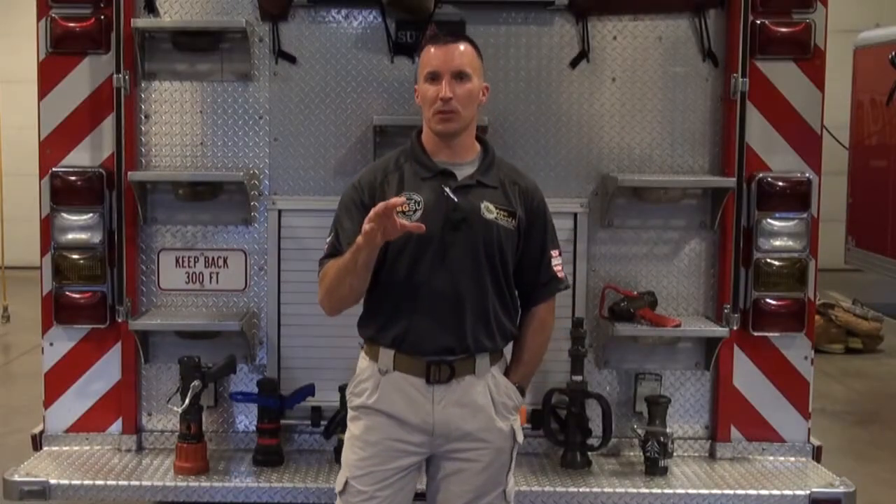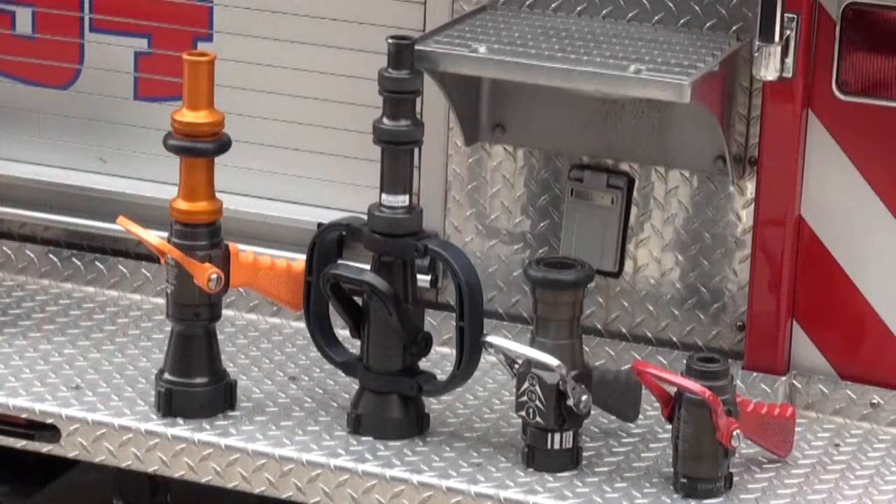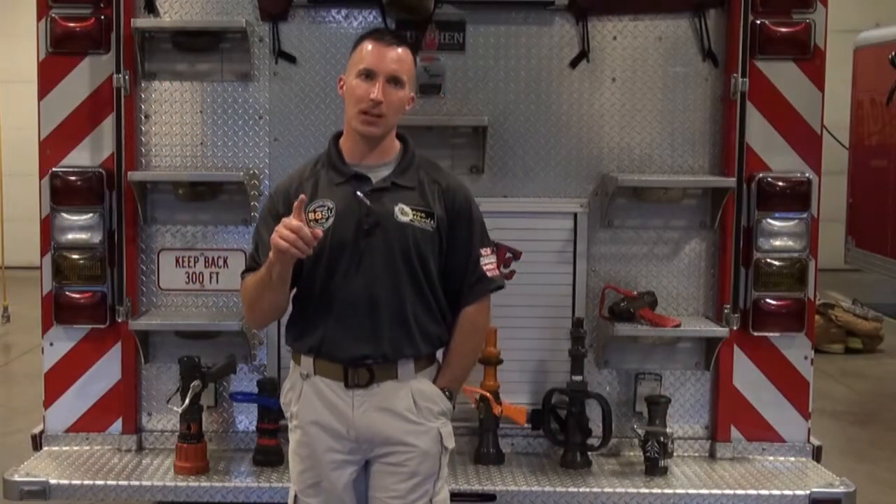When we look at smoothbores and a basic introduction to smoothbores, there are really two factors that come to utilizing the smoothbore properly. One is the bore size, and the second is the pressure that we apply to it.